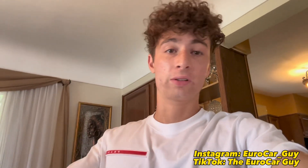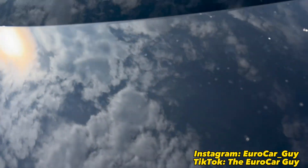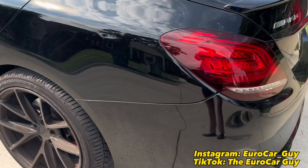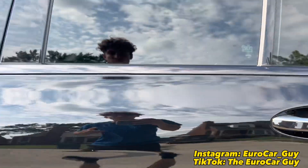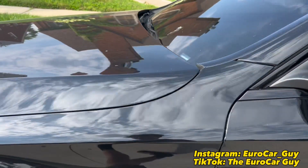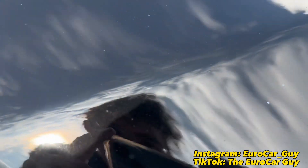You guys know black cars are the worst to maintain. Before I show you guys that, I'll play a video up on the screen to show you guys the before and after — what my car looked like before I took it to my detailer. Horrible, nasty paint, scratches everywhere. The ceramic coating he told me is supposed to last anywhere from about one to two years depending on how much I wash it and how much I maintain the car.